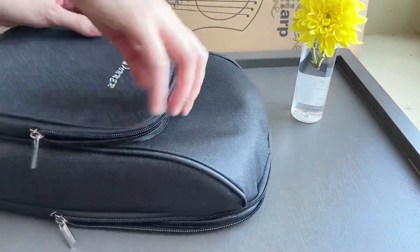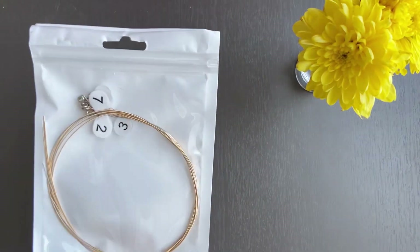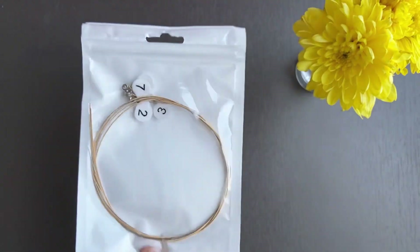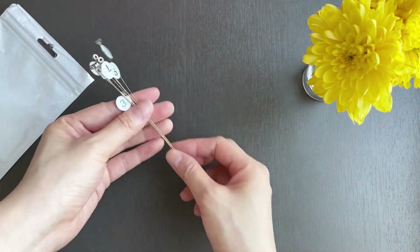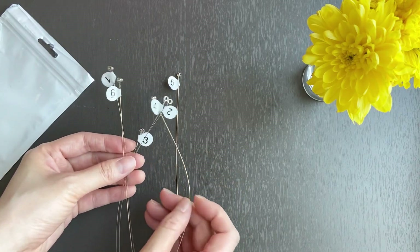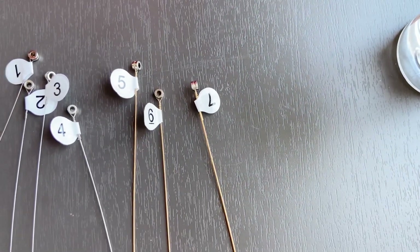Let's find out what else is in the gig bag. Extra strings! This lyre uses metal strings, and metal will rust — it's just a matter of time because your hands sweat and there's moisture in the air. So an extra set of strings is always convenient to have. Each string is numbered, and I checked — all seven strings are there, numbered from one to seven.